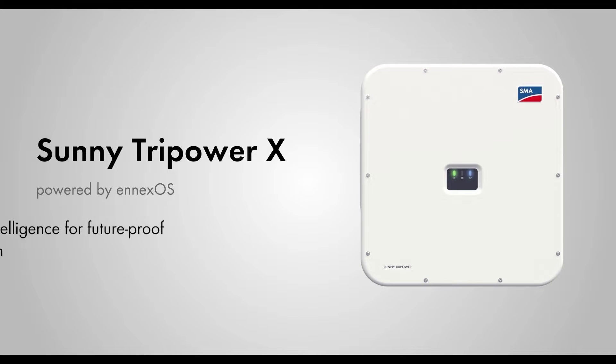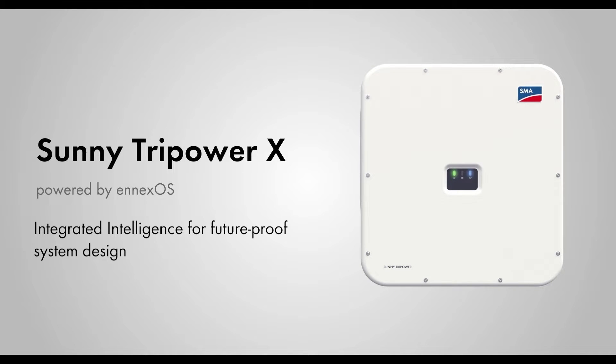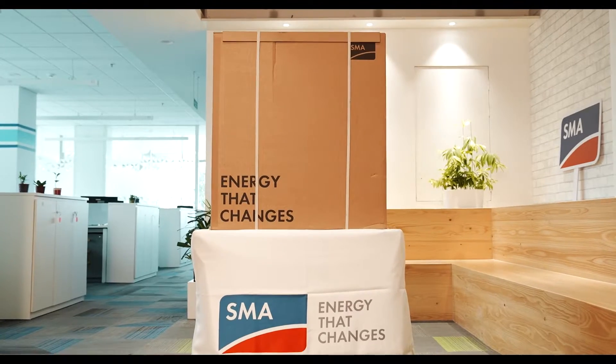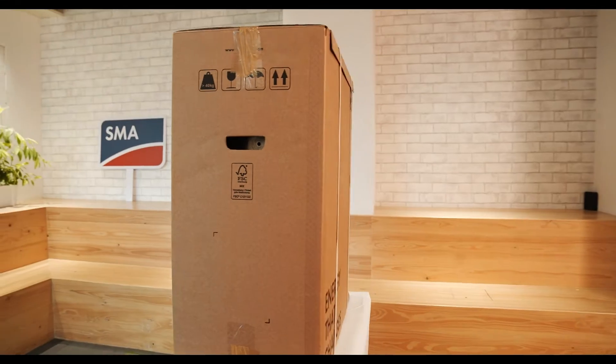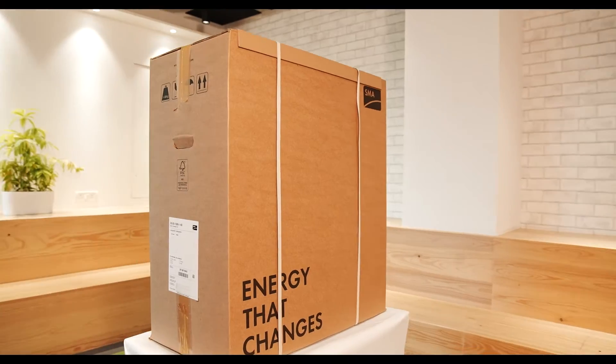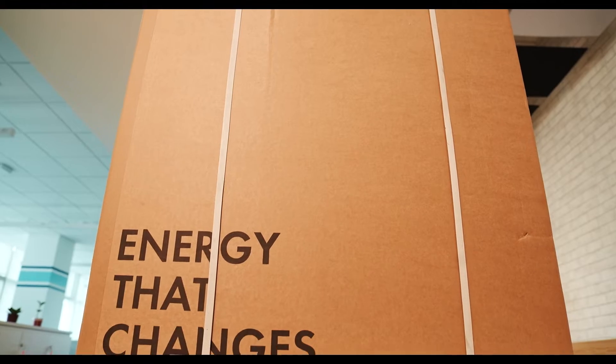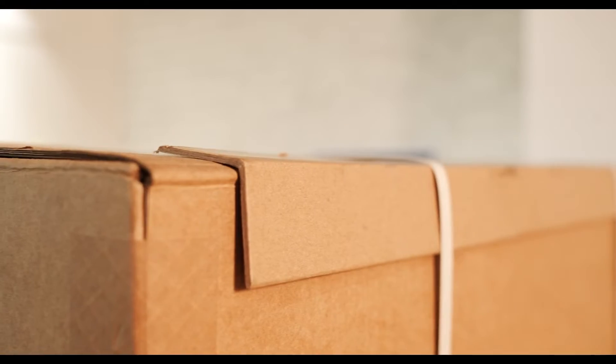Welcome to the SMA Sunny Tripower X-Series powered by NXOS. The SMA Sunny Tripower X-Series arrives in branded packaging, stretched with bands and foil. The packaging box is smartly designed to ensure maximum safety of the inverter and for ease of transportation.